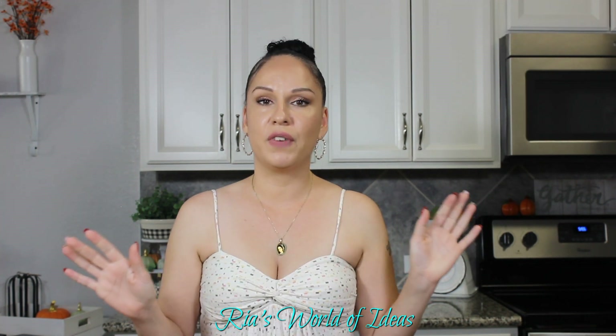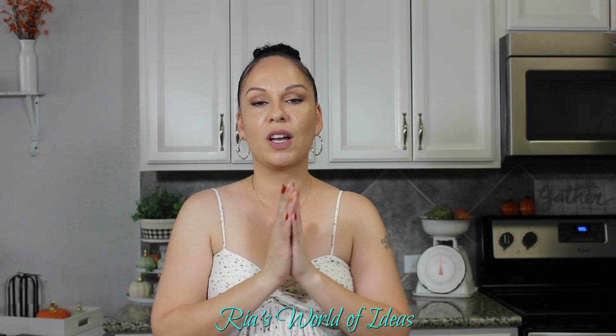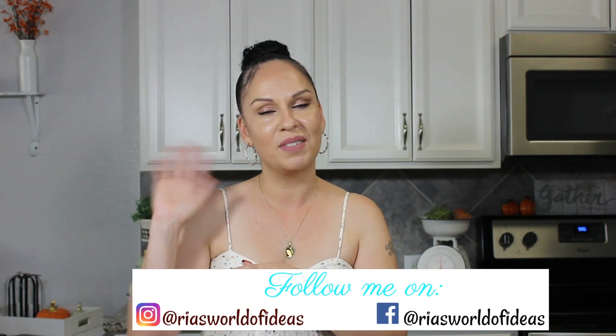That is it for my haul today! I hope you guys enjoyed this video. Let me know in the comments the things you're finding at Target and Dollar Tree right now that you're loving, and I'll catch you guys in my next video. Bye guys!